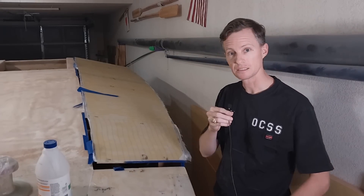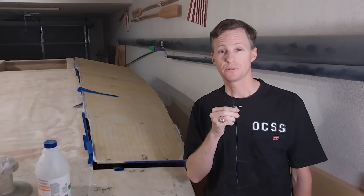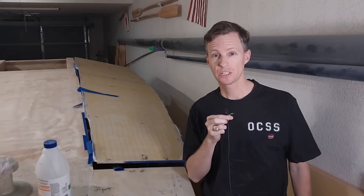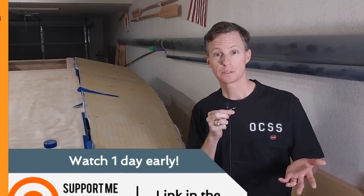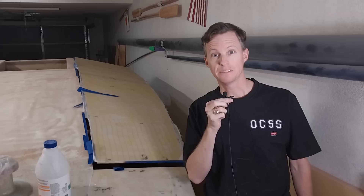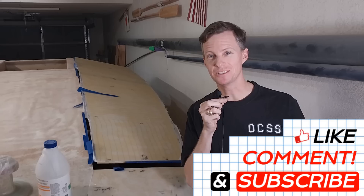That looks good. I'm going to clean up the edges and fiberglass the other side, and then next time we can get this all epoxied onto the deck. That's going to be it for this week. A big thank you to all my Patreon supporters — you can sign up at Patreon, links are in the description, along with the Amazon wish list which is a great way to provide much-needed gear for the boat. And if nothing else, please give a like, leave a comment, and make sure you're subscribed. Thank you so much, I'll see you in the next one.